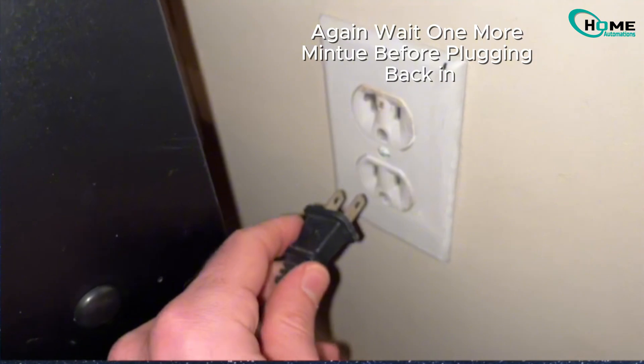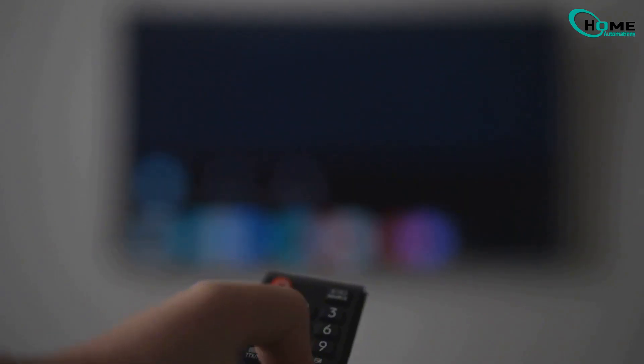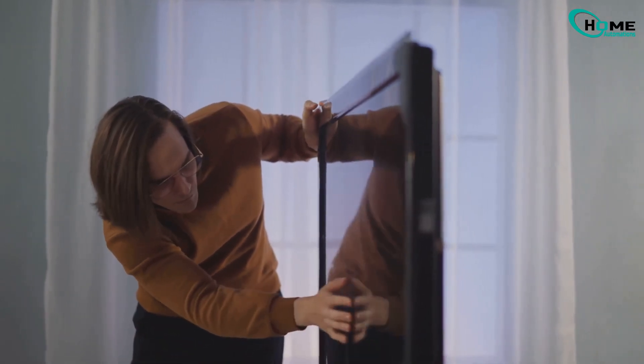After that, plug your TV back in and check if the issue is resolved. In most cases, this will fix your problem. But if you see that you are still having the same problem, then follow the final and last process.